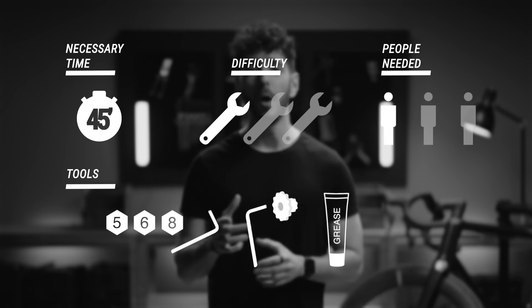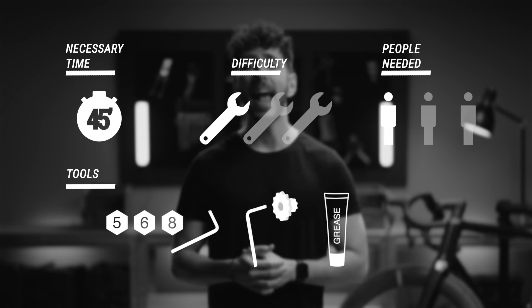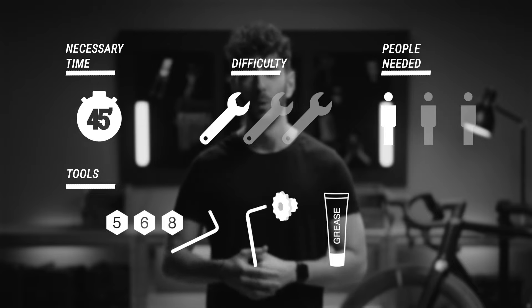Tool-wise you're gonna need a five, six, and eight millimeter allen keys and a crank removal tool.